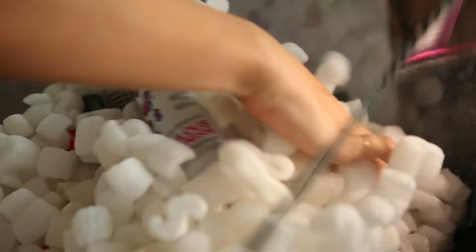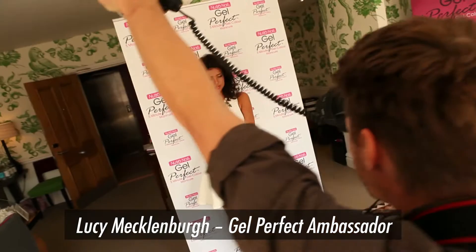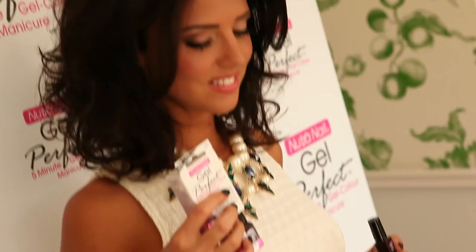I did the handbag change and there's no dents at all, which is really cool. I normally get my nails done every two to three weeks, but now with gel perfect I can change the colour so much quicker than having to sit there for an hour and get it changed each time.